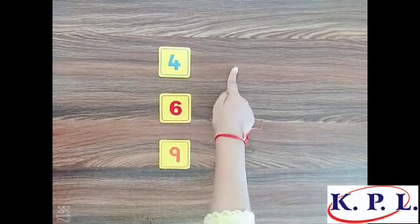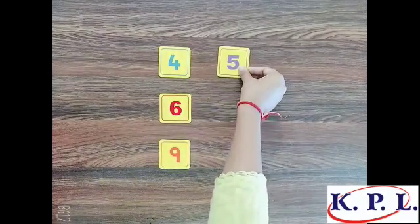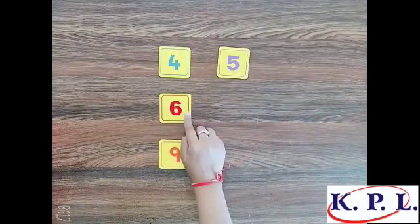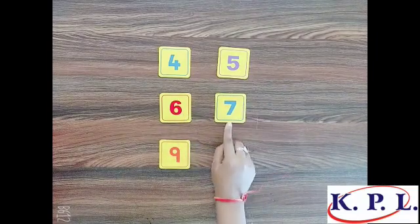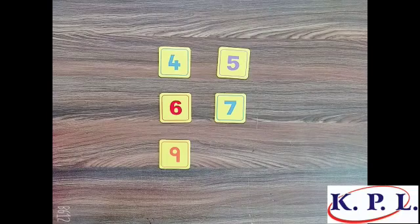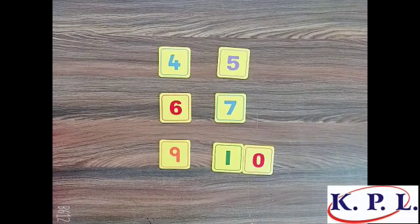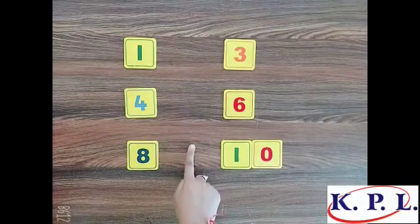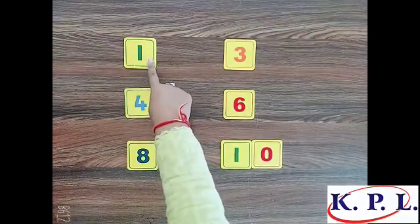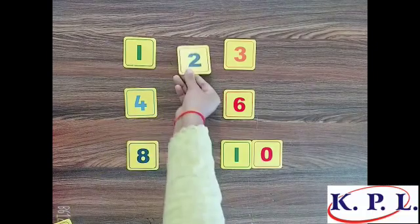What comes after four? Five comes after four. What comes after six? Seven comes after six. What comes after nine? Ten comes after nine.